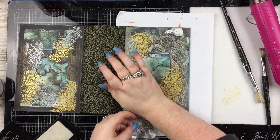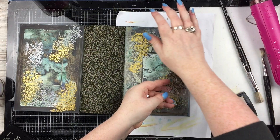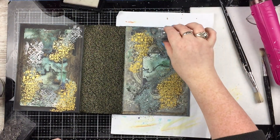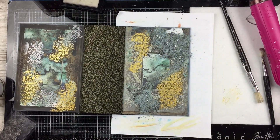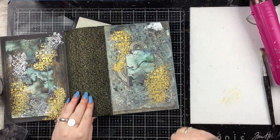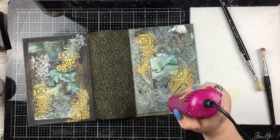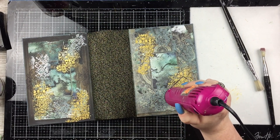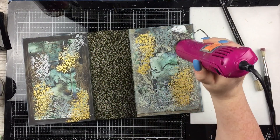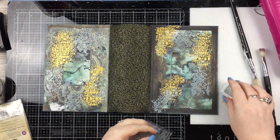The stamp I'm using is a Kaisercraft one — I'm not using the butterfly bit, just the garden-y, trellis-style netting pattern. And then I'm using Lindy's embossing powder in, I think the colour is 'Don't Scream Aquamarine' — something silly like that; they have the silliest names for their colours. I've just done that all over in various bits, very patchy.